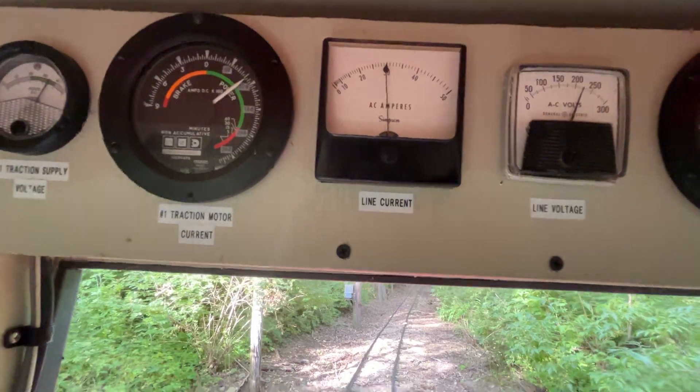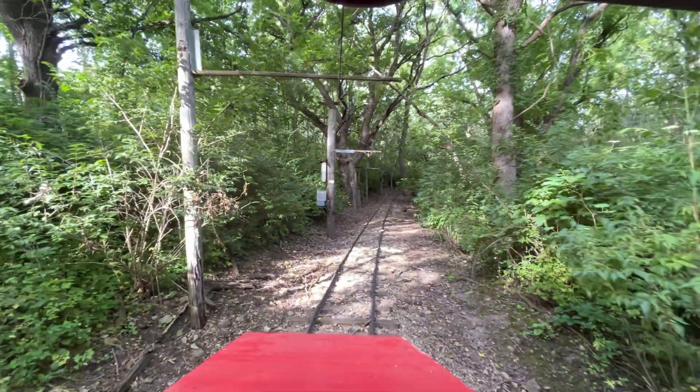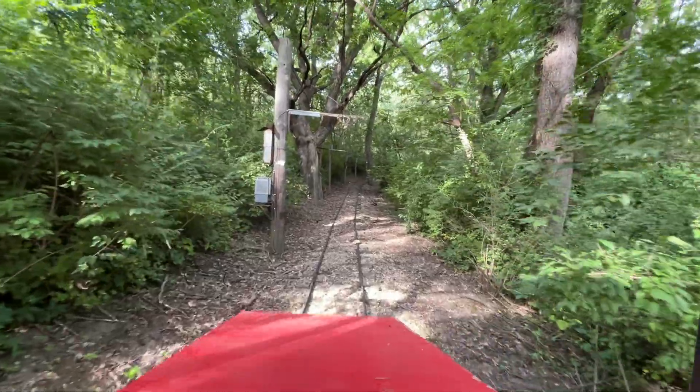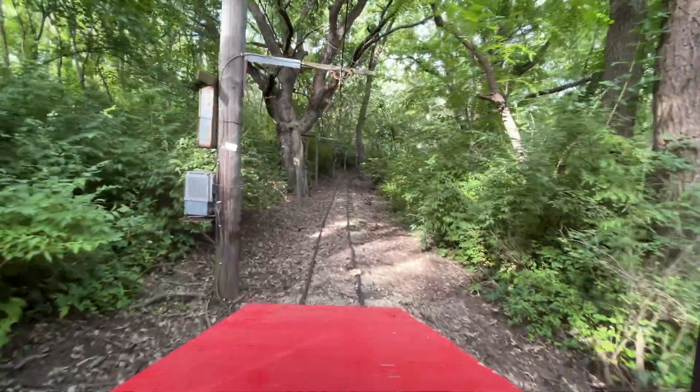Regain traction — and we made it up the steepest part of the hill!